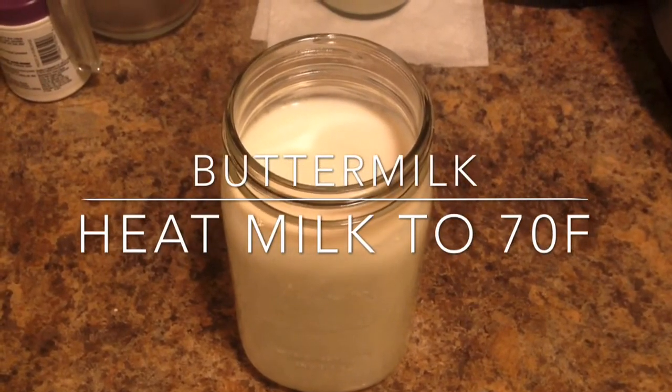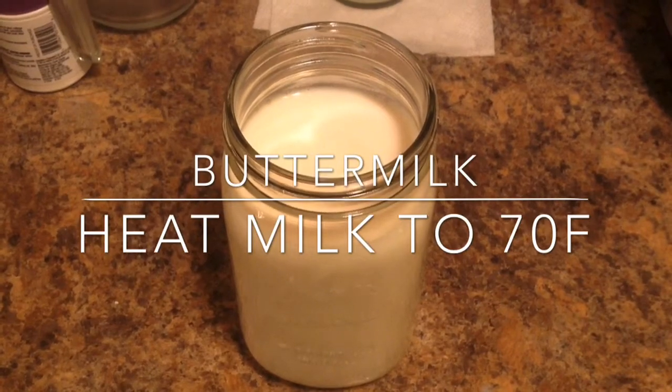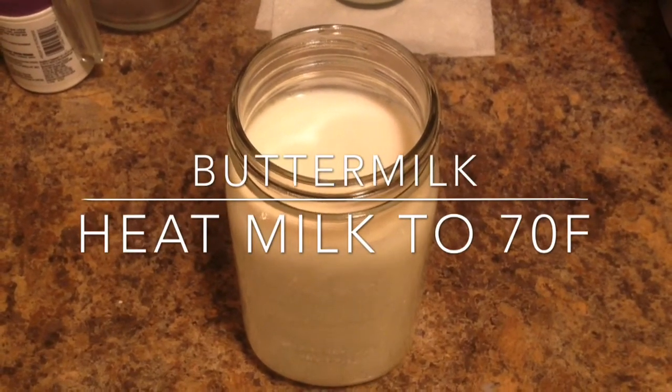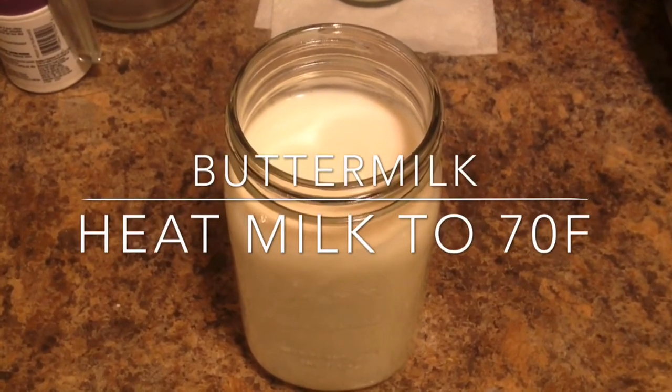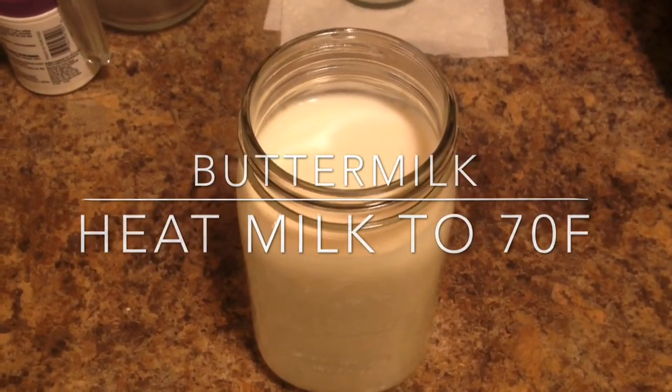If you're like us, we buy a gallon of milk and we just don't use it all before it's going to go bad. So we buy 2% organic, and what I do is I turn it into buttermilk when it looks like it's going to expire before we use it.